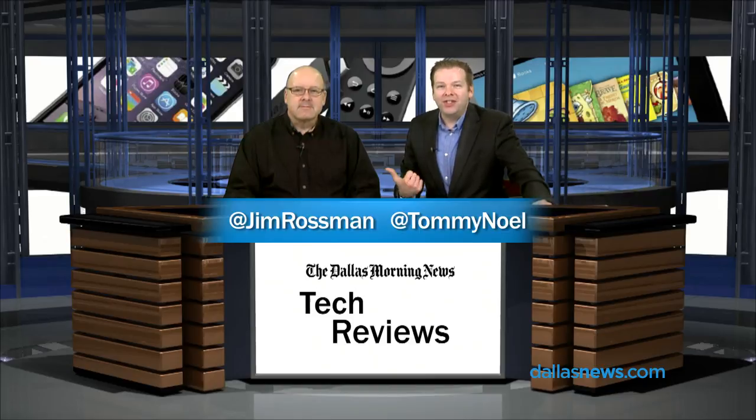Hi, I'm Tom Newell with DallasNews.com. This is Jim Rossmann. Thanks for joining us. We're going to go off the grid today — we are going to be prepared. One of my favorite companies is Goal Zero. We've reviewed some of their stuff before. A lot of it is solar related. They like solar charging and they like gadgets that do more than one thing. We have two things from them today. Let's take a look.